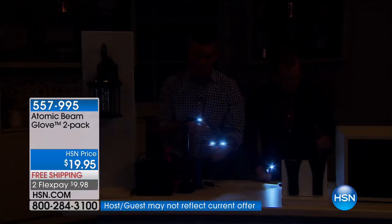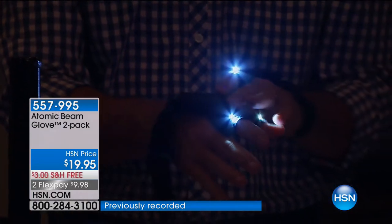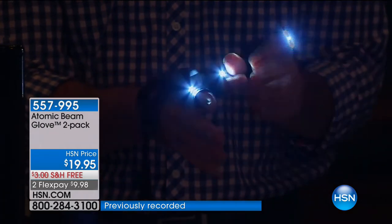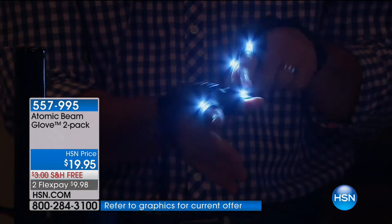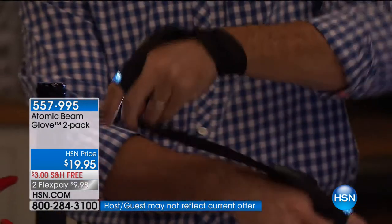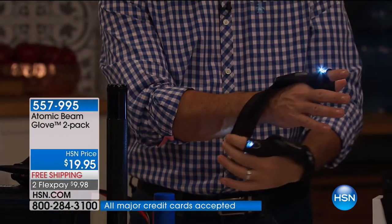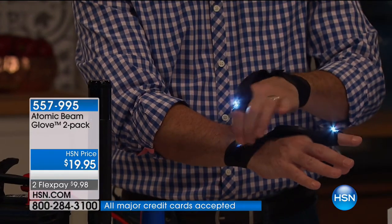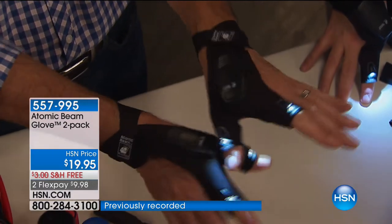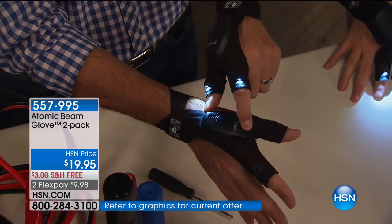I want to show you how easy it is to put on and how comfortable it is — the fabric is really comfortable and extremely lightweight. It's a little bit stretchy. I just slip my fingers through — index finger and thumb. There's your on-off switch and battery pack right there, and you're ready to go. It doesn't matter which hand — the same one fits on either hand. Hook-and-loop closure, and in seconds it's ready to go. It weighs nothing.